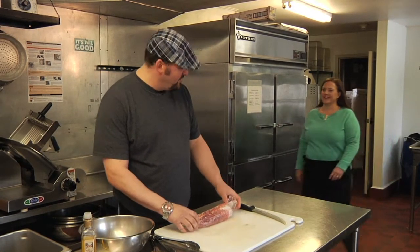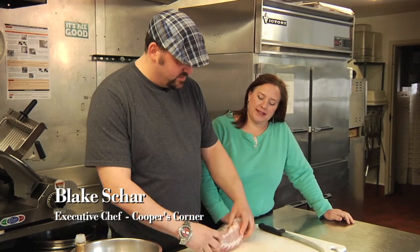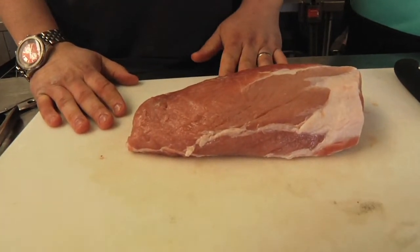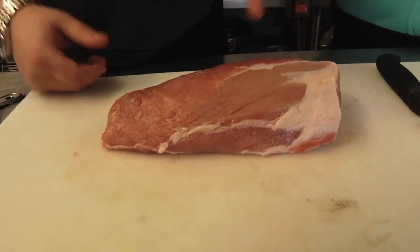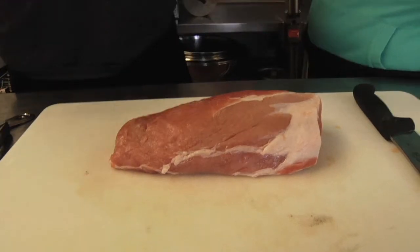Today we're going to do a grilled pork loin. I'm going to do a little fusion — I'm going to mix it with Caribbean jerk seasoning. I've got some olive oil and we're going to marinate it for about 15 minutes, then grill it up. I've trimmed the fat off and discarded most of it, but I left a little on to get some more flavor. That's natural fat. So I'm not adding any extra sugars, but I'm going to add more flavor with the Caribbean jerk.